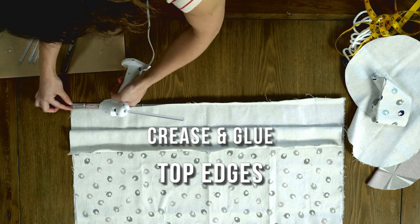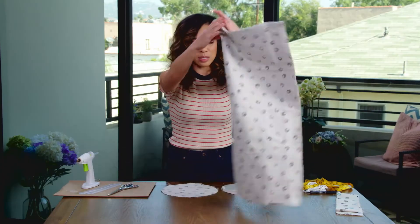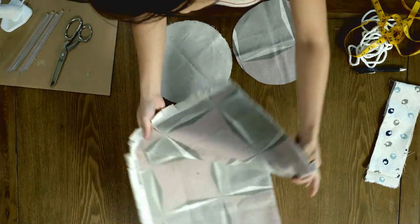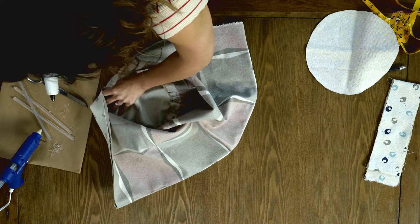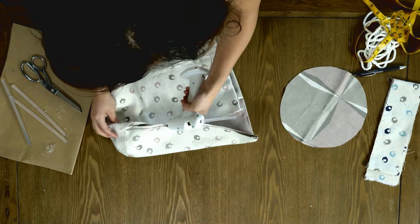I'm going to crease the top edges so that we have a clean seam. Once I have the two rectangles glued together and the notches cut out, I'm going to attach the notches to the base. Just keep gluing the notches until these two seams meet. Now we are going to glue the side seams together.